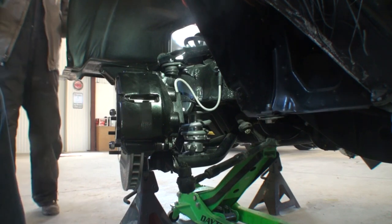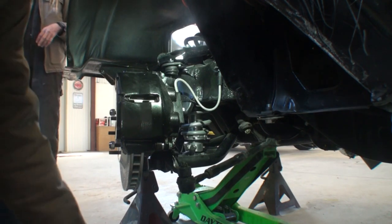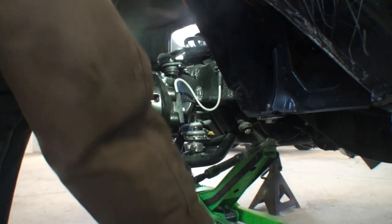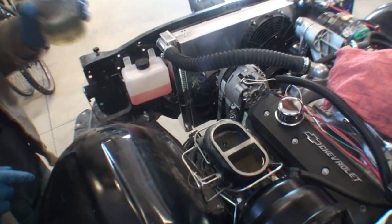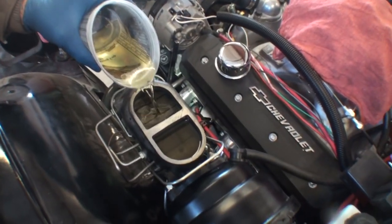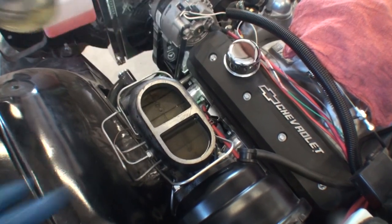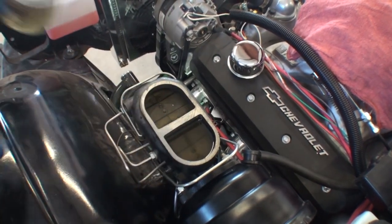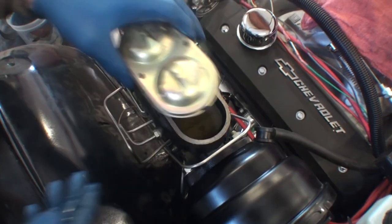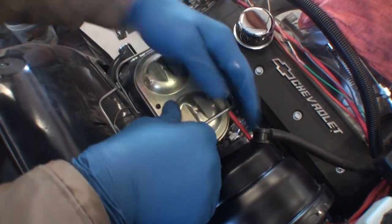Before we bleed, we need to put brake fluid in the master cylinder. I'm going to take my DOT 4 — this is a dual master cylinder. We've got the rear here, front here, and this is a four-wheel disc brake system. I'll go ahead and put the lid on it. Now we're ready to bleed the brakes.